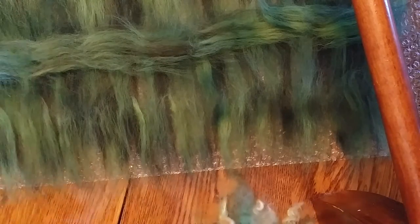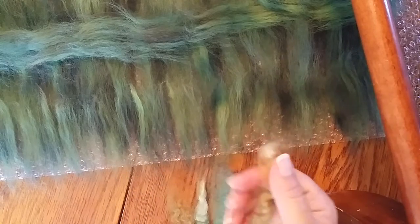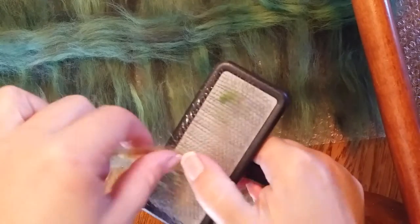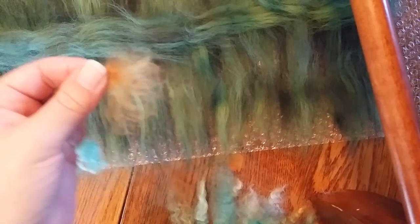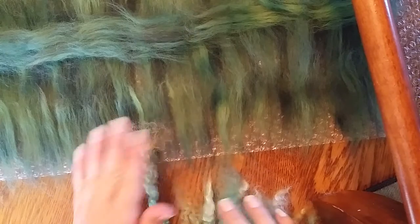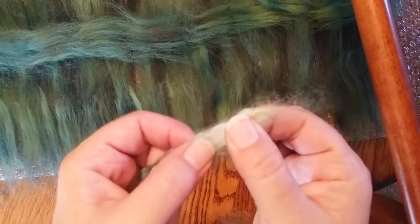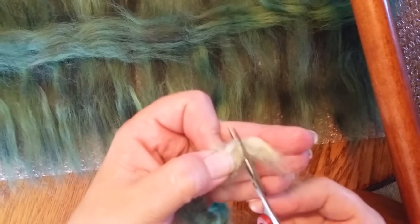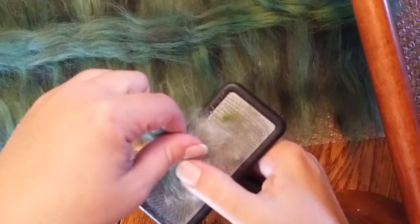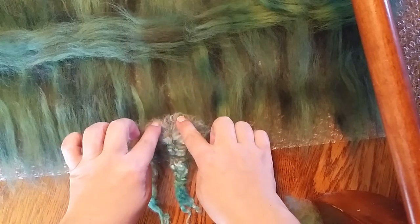Let me grab a little handful of curls here — I'm trying to do this so you can see it. What I start to do is — this one doesn't really need to be trimmed — I give it a little brush with the dog brush and then lay it down so the cut end is somewhere inside the roving. Then I grab another one. This end has a little knot right here, so I'm going to snip that off — oh, I just stabbed myself.